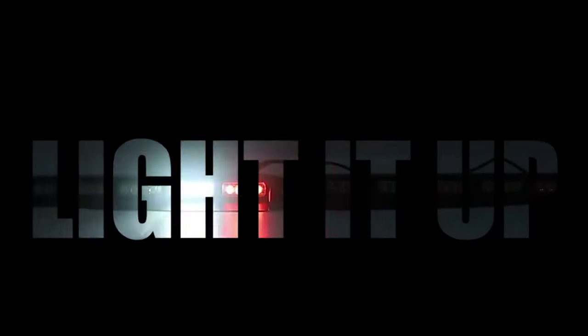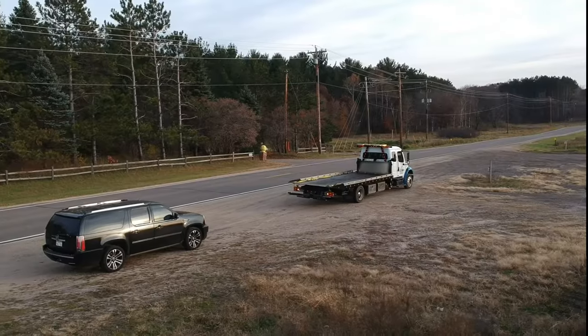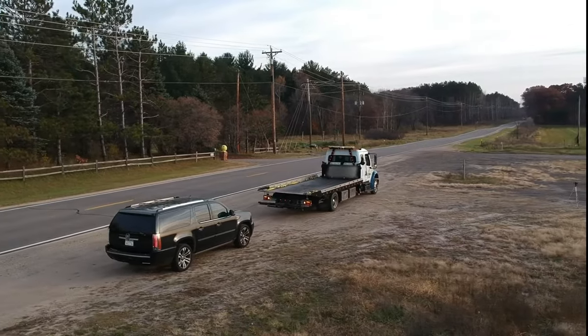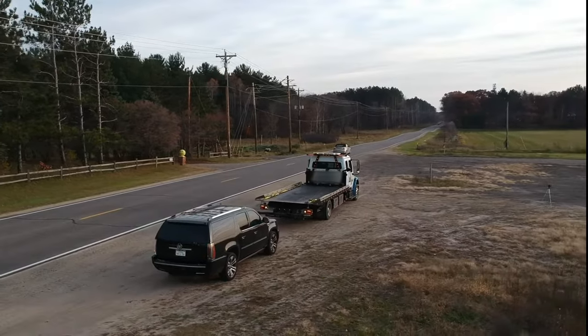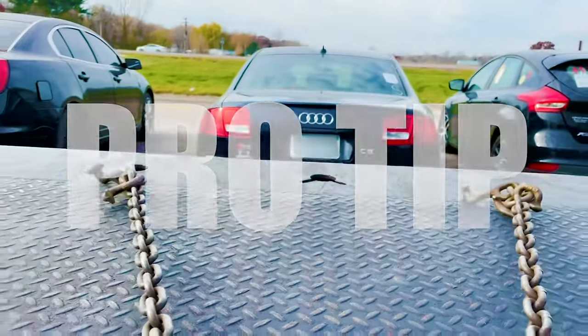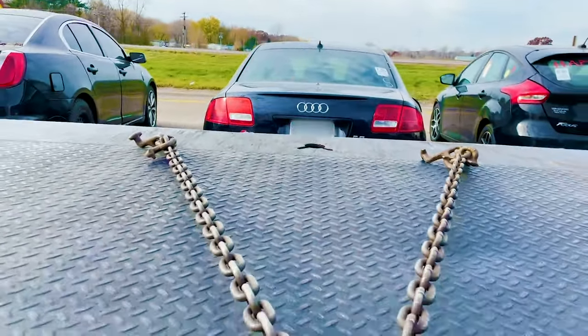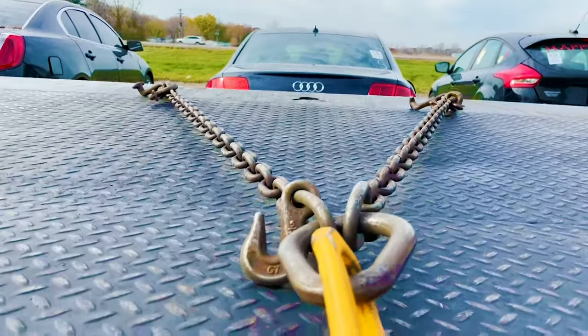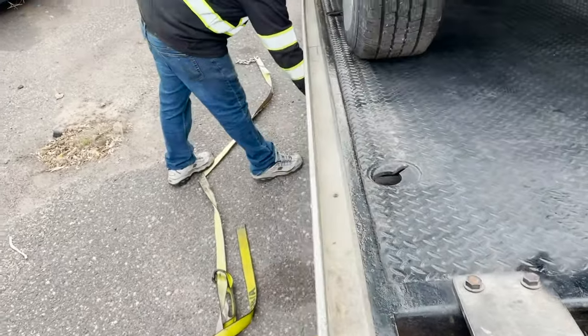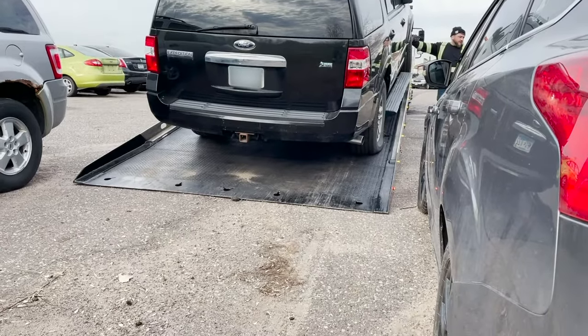Step one: light it up. Some of you guys have your trucks wired up like a damn Kiss concert and others just have a beacon or emergency flashers. Whichever you have, turn them on. When I'm backing up to my disabled vehicle, I like to line the center of the bed up with the license plate of the car I'm about to tow. This helps keep the car centered when I pull it up onto the bed so I don't cover up any of the securement holes on the side that I might have to use.